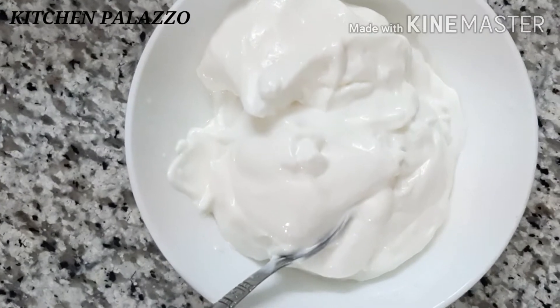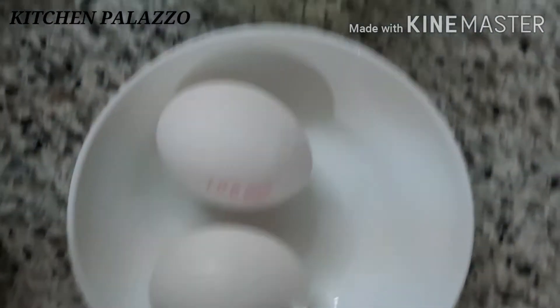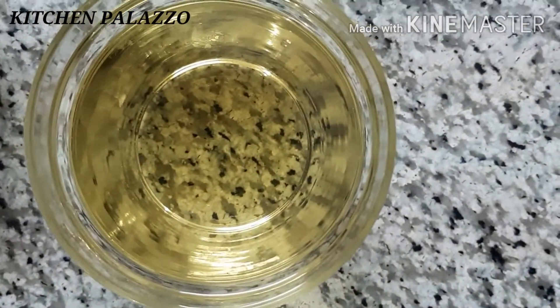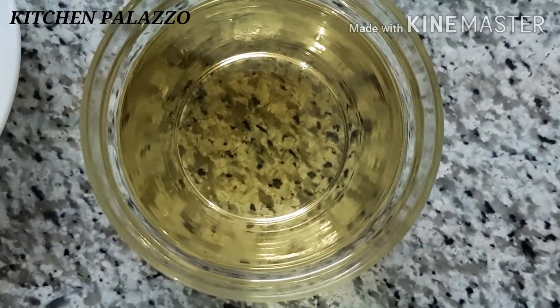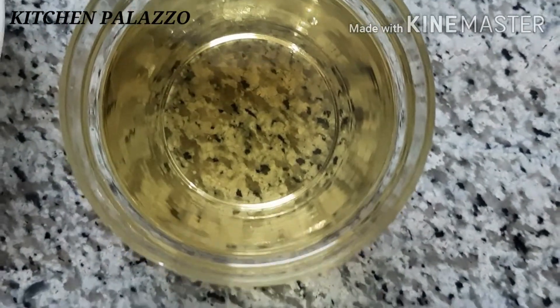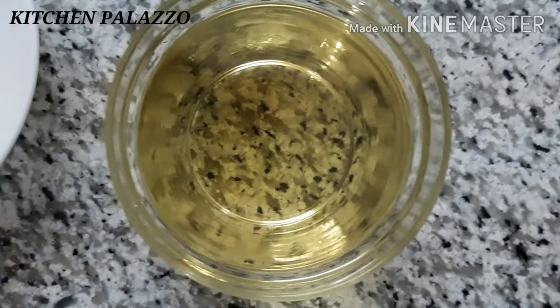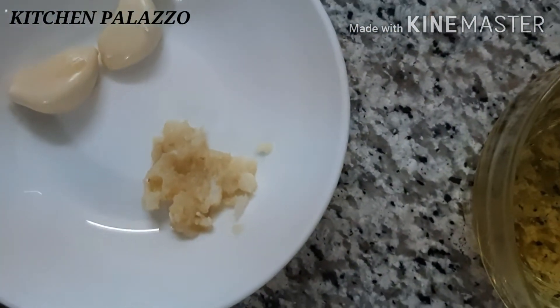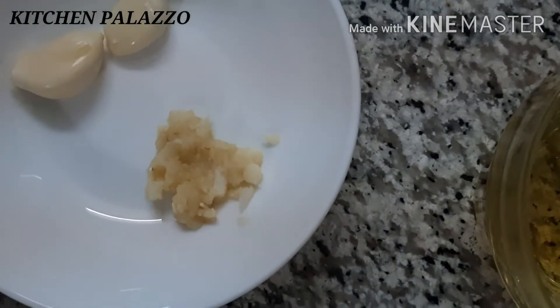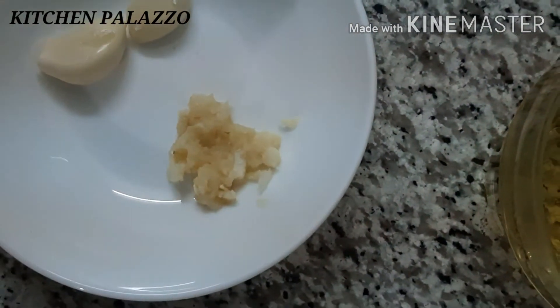I am going to make a meal. I am going to add a cup of oil, as well as the rice. And I am going to add a cup of garlic paste. This is the table to make two cloves of garlic paste. I will add a tablespoon of oil.